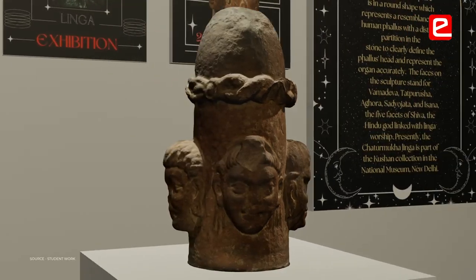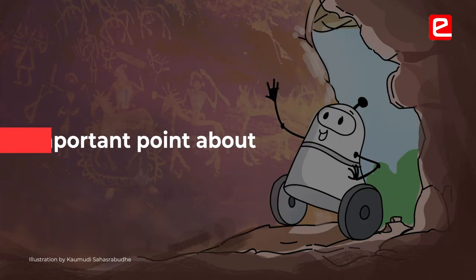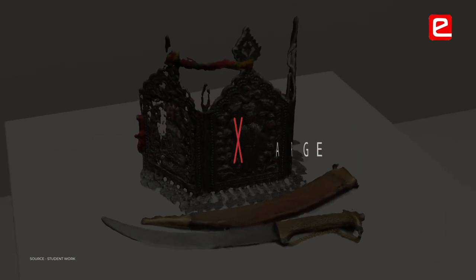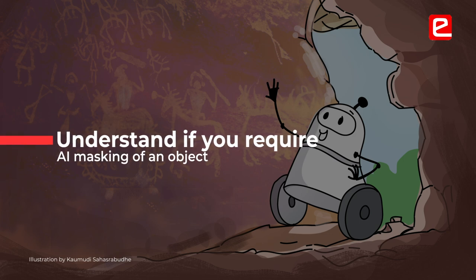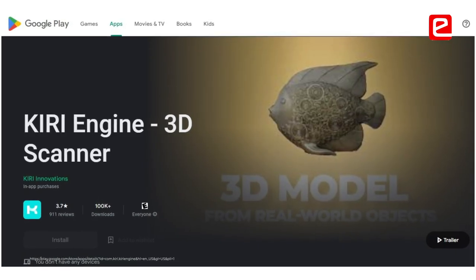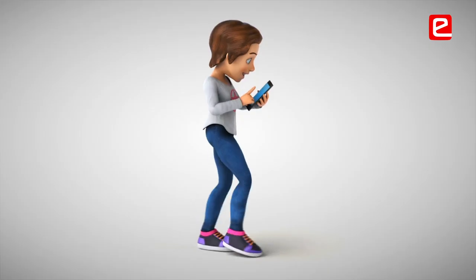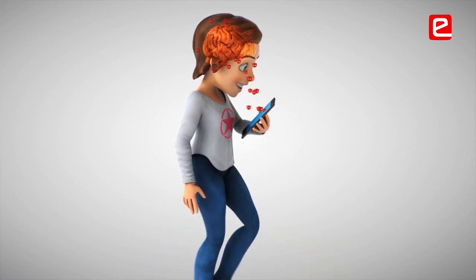Make sure the figure is available from every angle — 360 degrees — so the photogrammetized image comes out well. In the 3D exhibition, the object should be visible and neither too small nor too large; it should be according to the actual size. In the Kiri Engine app, the first time I took scans, the app suggested using AI masking of the object. I was not getting clear scans, but when I explored the app more I found my mistake and switched off that setting.